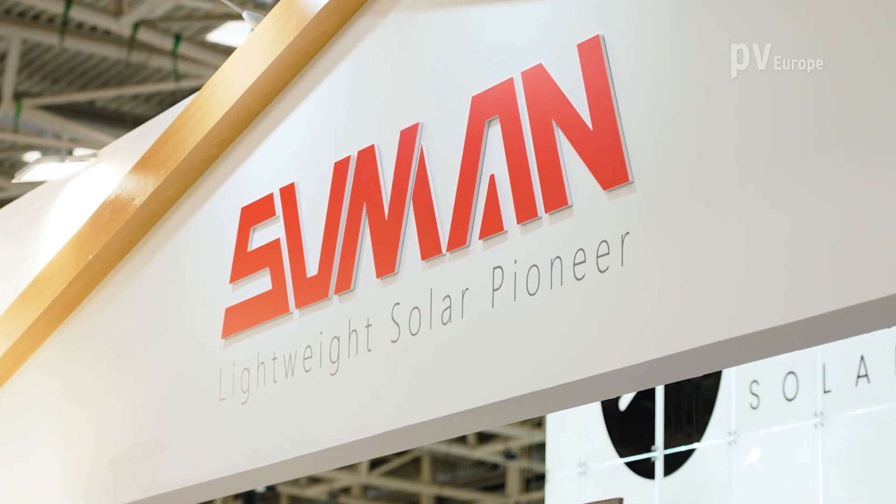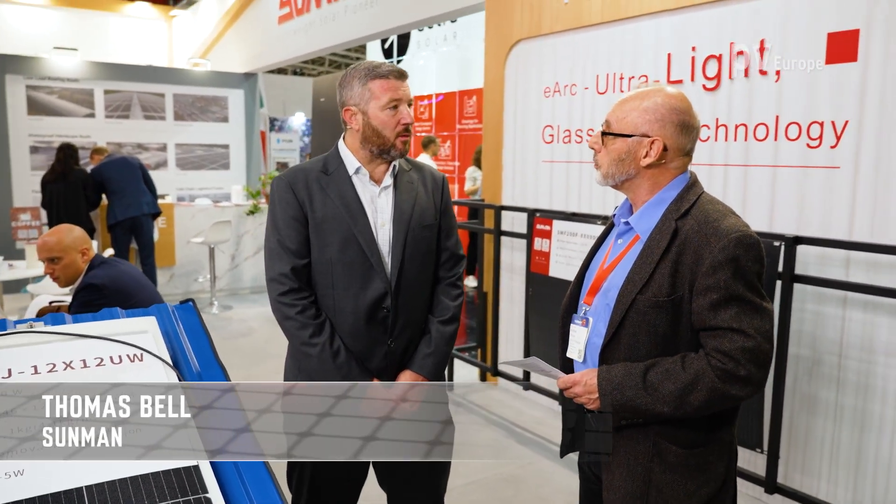Hello, Thomas. Nice to meet you. Good morning. What innovations did you bring to this trade fair? For InterSolar this year, we're proud to release our new module called Dragonfly. It leverages our existing lightweight solar technology but allows us now to incorporate a conventional mounting system.